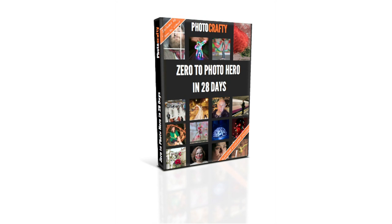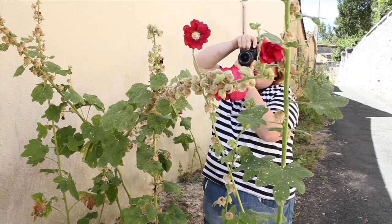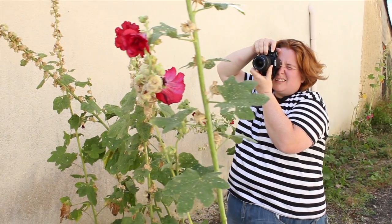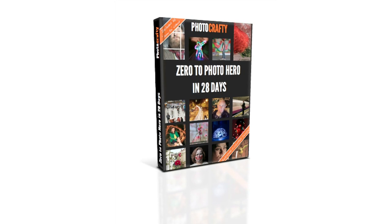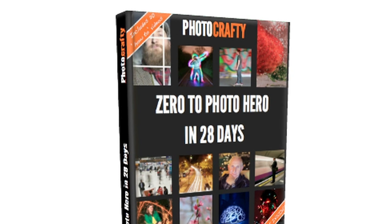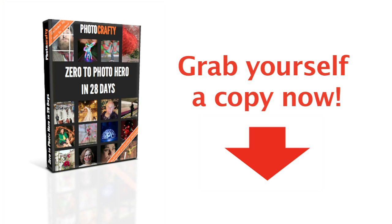So just to wrap everything up, you are going to receive a 55-page e-course which shows you how to use your DSLR to create crafty artistic images. The e-course also contains 20 well-made videos which show you physically every button and setting you need to use to replicate these shots. Right after your order, you can immediately download the e-course and start reading and watching the videos straight away. You will learn everything you need to know to take you from zero to photo hero in just 28 days.